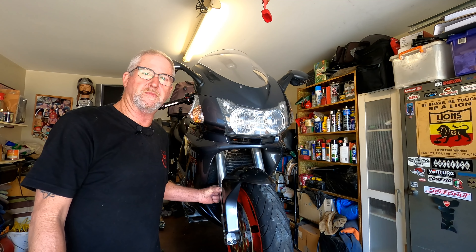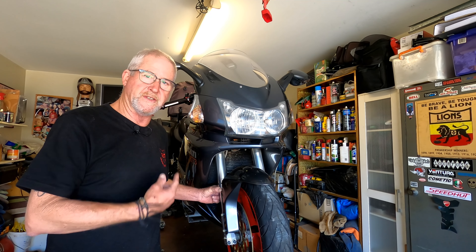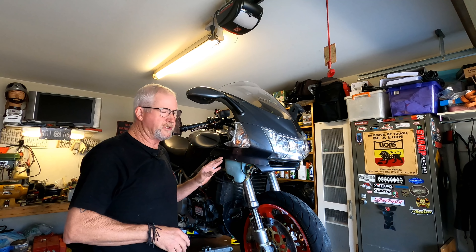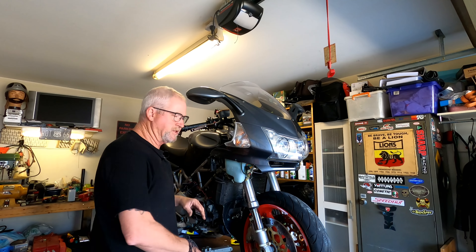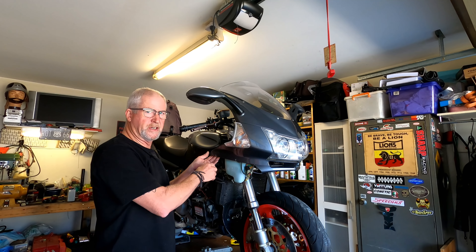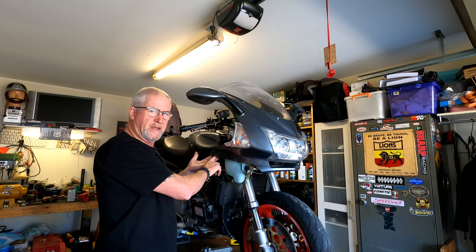We need to strip a few things out of the way - obviously mudguard off, lower fairing off - so I can put my jack under there, take the weight off the front wheel, get it out, and pull these forks down. We'll put new fork oil in both. The seals don't leak, and unless of course there's no oil left in them, I don't think I'll be pulling it right down and replacing the seals and bushes at this stage. I'll make my decision after I've got the fork out and popped the cartridge out.